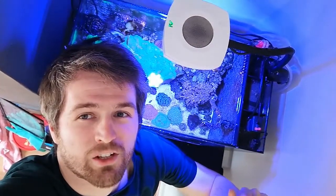Hey guys, welcome to IndoorReef. In this video I'm going to show you how to clean the fan on your AI Prime.